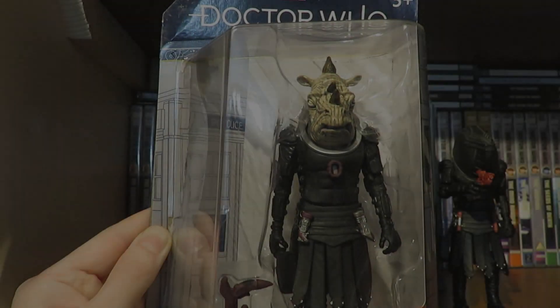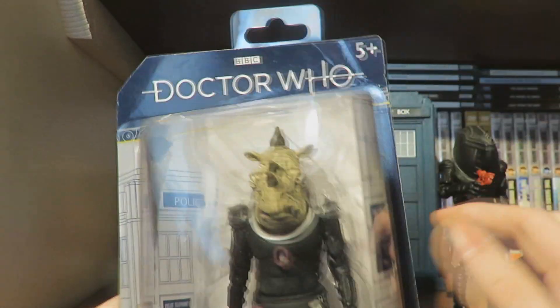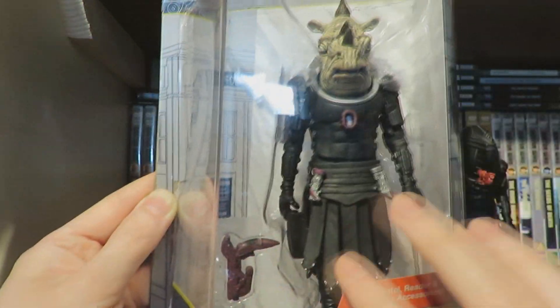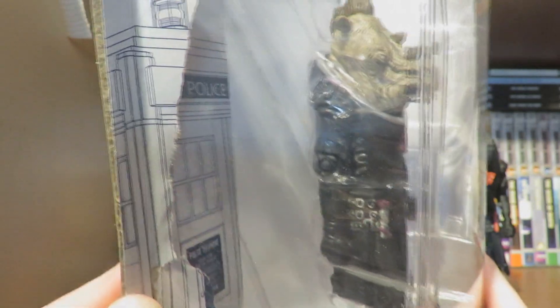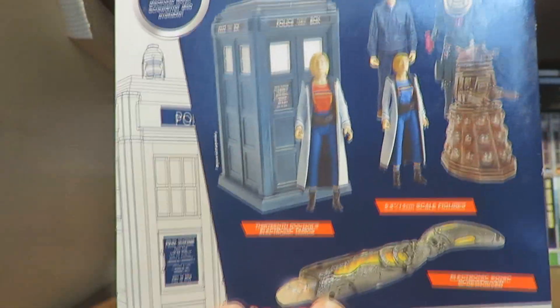Here we have the Jadoon Captain in the packaging. We've got the Doctor Who logo, the 5+ rating, and the Gallifreyan text going all along the packaging. There's the etched TARDIS design, the figure displayed nicely in the window box showing the accessory, what the figure includes, 'Jadoon Captain' on the side with an image of the product for quality control, and on the back the other figures available within the wave.